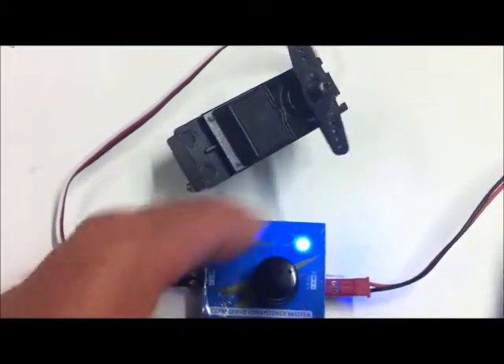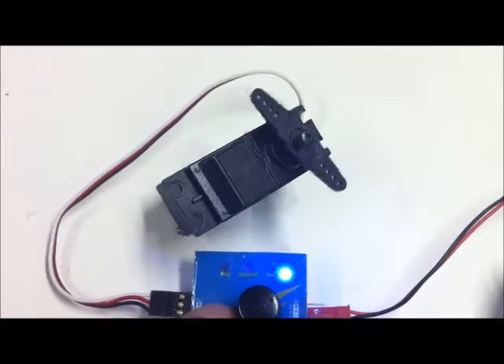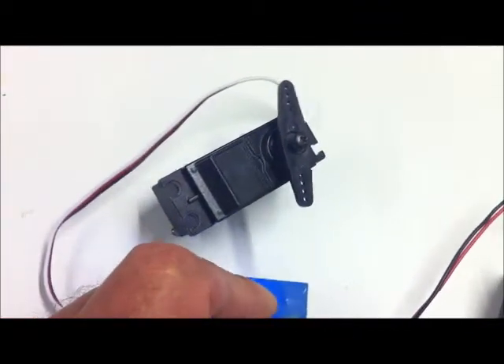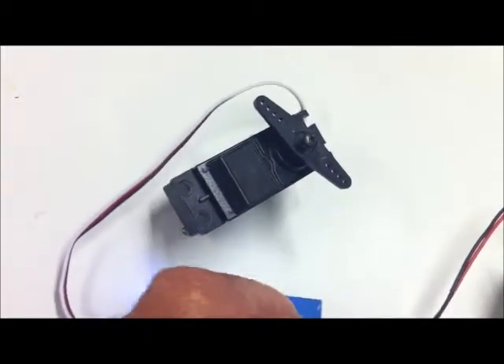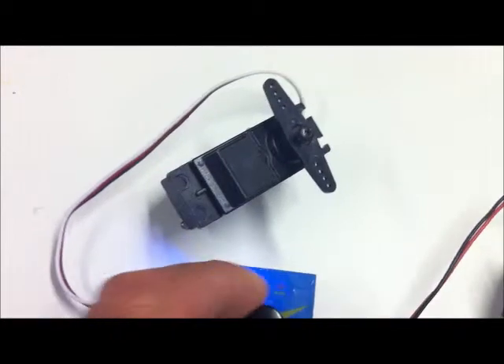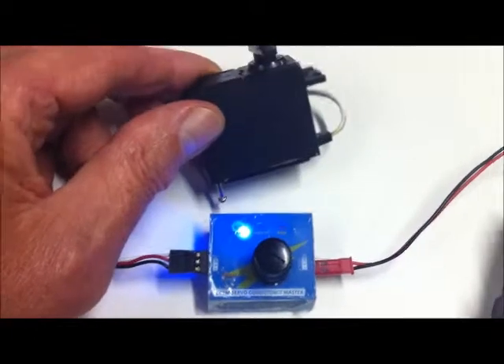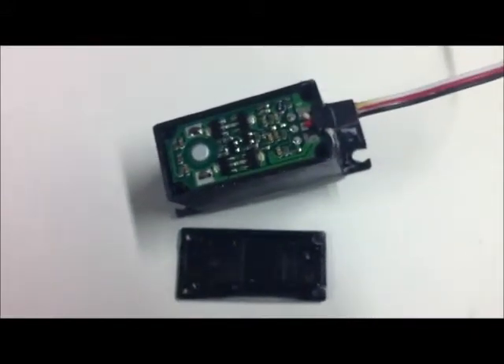The thing we're interested in here is that the servo should turn. In that exercise mode it doesn't actually take it the full travel but most of it. But if we get into the one where the knob does it, you can go from end to end and make sure that the servo actually travels as you'd expect. That's proven the servo seems to be functional - it's now time to finalize the assembly.